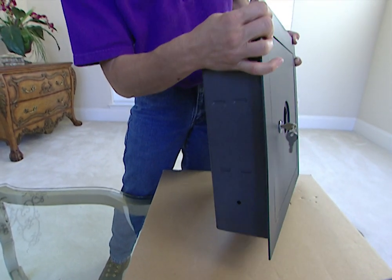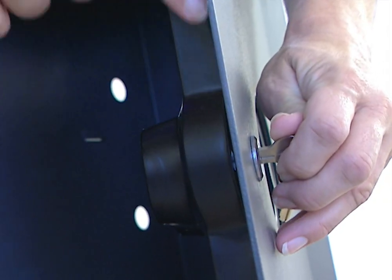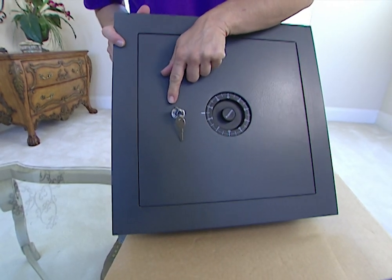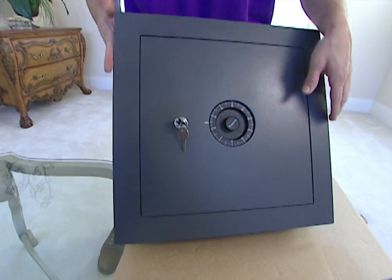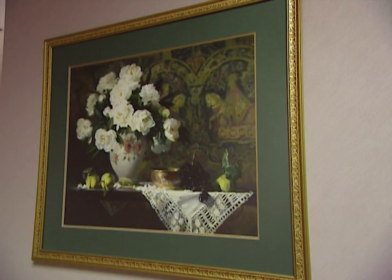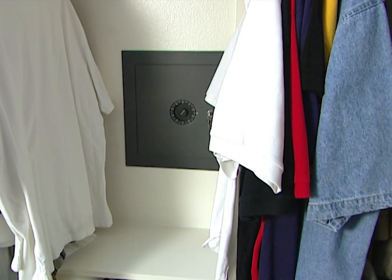The one we're going to install today is from Sentry, and it has a steel cabinet with a double-plated steel door. It also has a combination lock and a key, which means not only does the burglar have to know the combination, but they have to have the key in order to break in. This is wide enough and deep enough to fit right inside the average wall, and you could cover it behind a picture or install it in the closet and hide it behind a row of clothes.